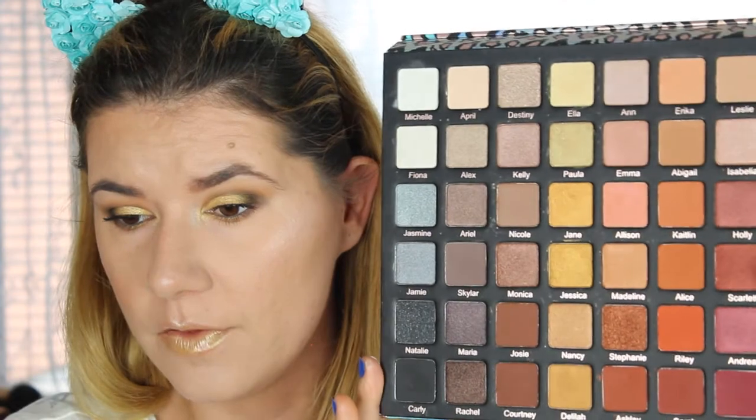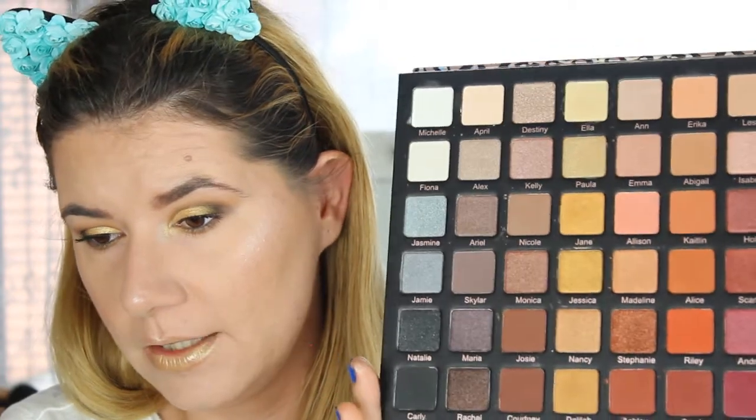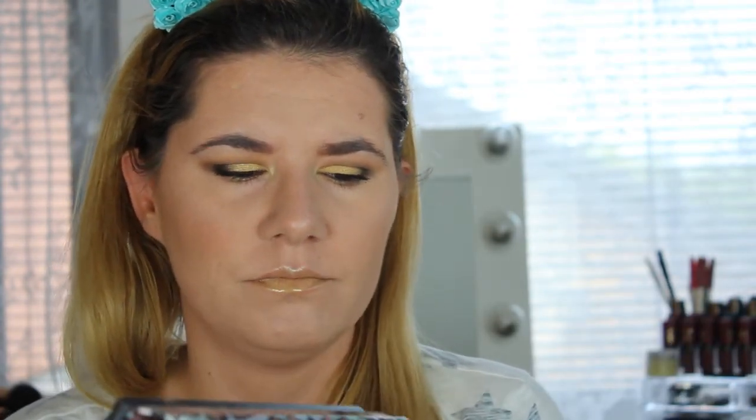For my final thoughts about this palette: I really, really enjoy using it. The colors are soft and very easy to build up and blend together. I'll need to play with it more to give my full thoughts since I didn't swatch it before this video. But the shades I used today were wonderful. I think this palette is very nice — it's big, it's a little heavy to hold while doing makeup, and the packaging is quite large, but the shades are beautiful. And this is my final makeup look!